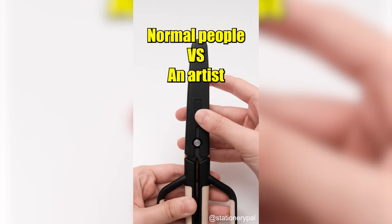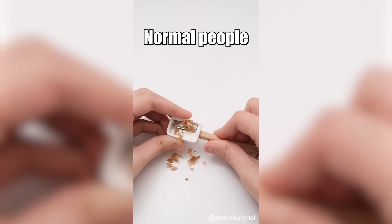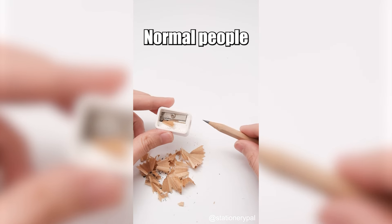Normal people versus an artist — here's how differently they use their stationery.